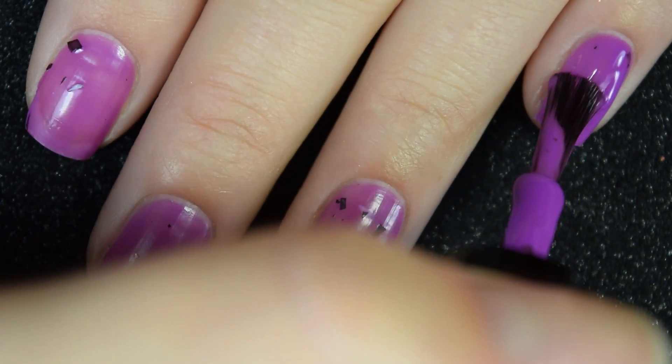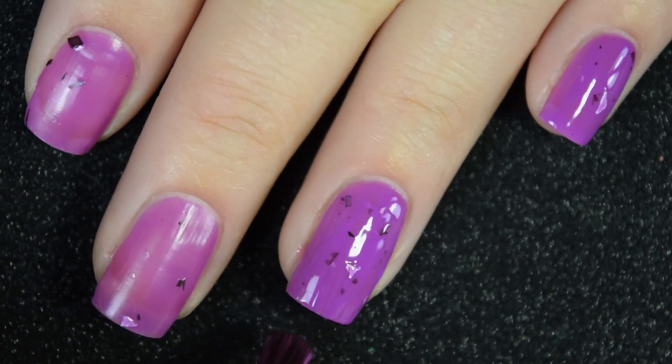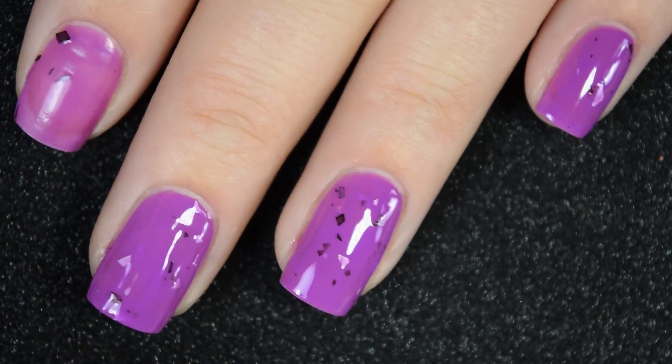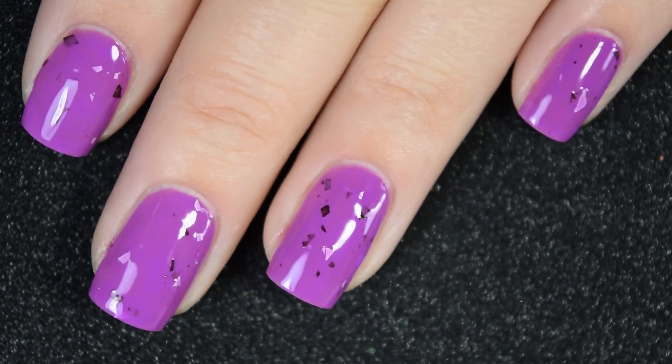Here's our second coat of Mojo Jojo. I did stop at two coats, but I would say this is definitely the only one that, if I were wearing it out, I would do three coats. It dries down to that demi-matte finish, so you will want a nice glossy top coat to finish this off and to help those shredded glitters look cohesive. So there's two coats.